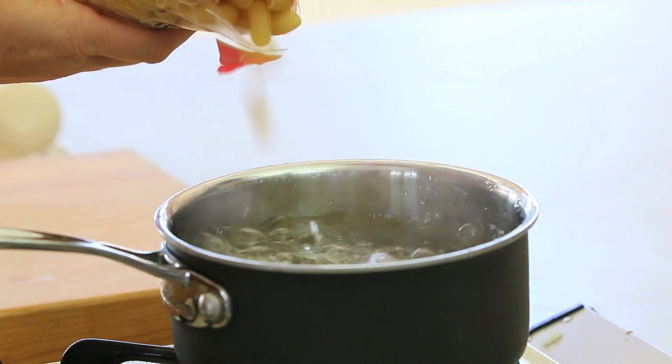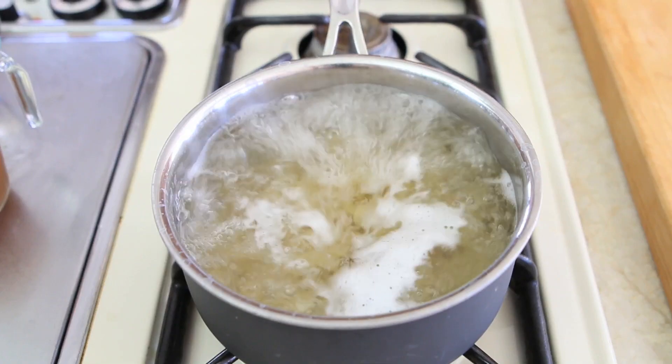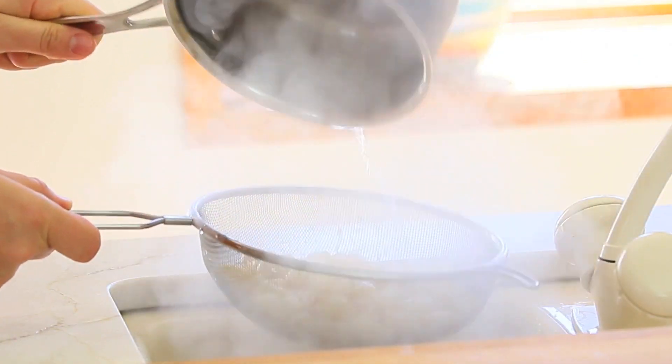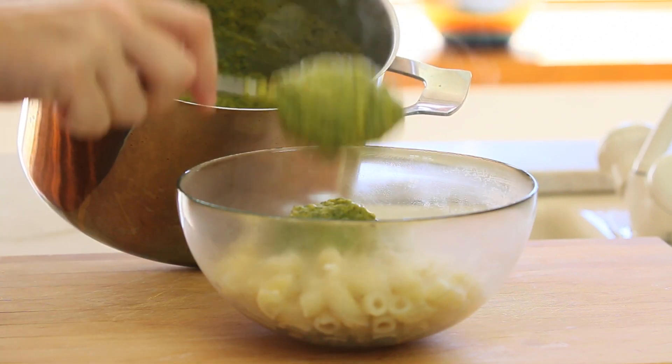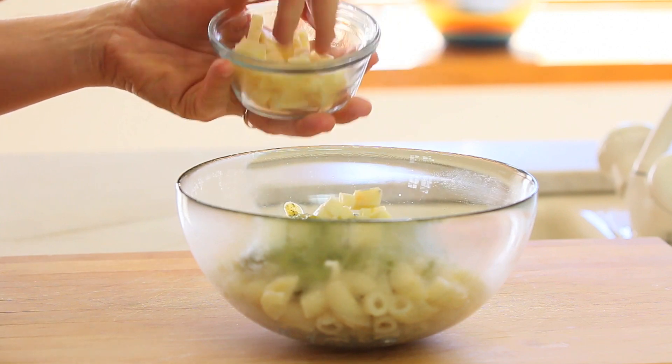Fill a nice pot with water, bring to boil, add the pasta and cook following the directions on the packaging. Drain the pasta and place it in a nice big bowl. Pour the puréed vegetable sauce over the cooked pasta and add the shredded cheese.